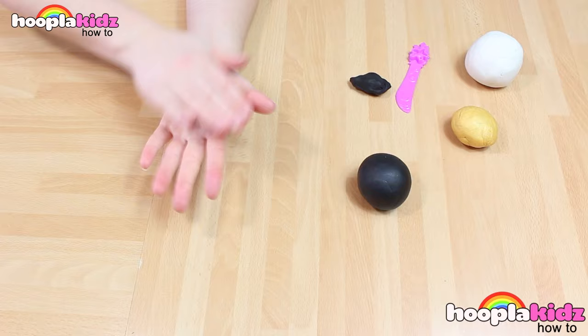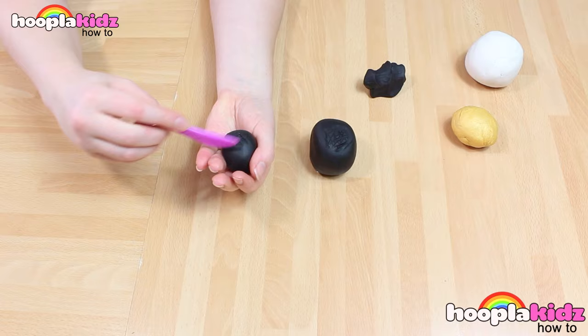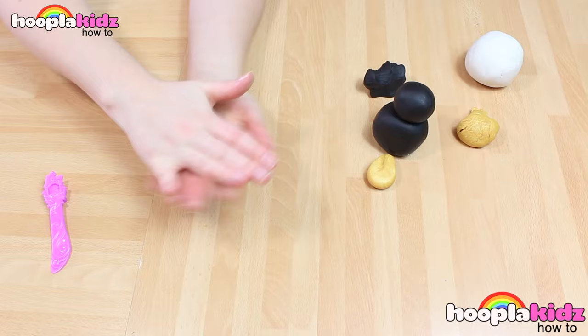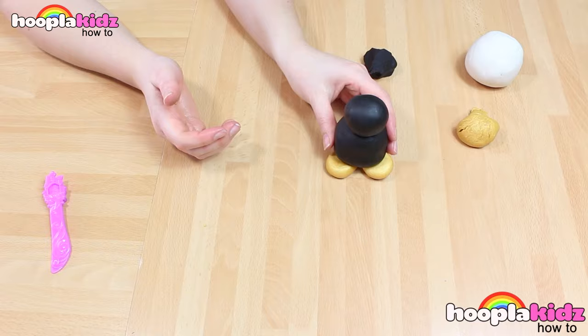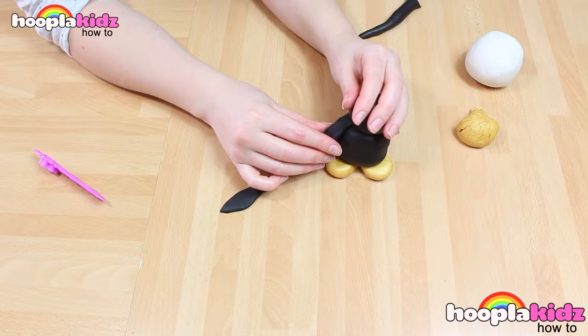So first, we want to make the body of the penguin. We're doing this with a bigger ball of Play-Doh and a smaller ball. To make sure that they stick together, I'm using the knife to score the underside of the head and the top of the body. Now I'm sticking them together like so. Using the gold Play-Doh, I'm making some feet. Now we've got to make the wings. Stick them on underneath the head.